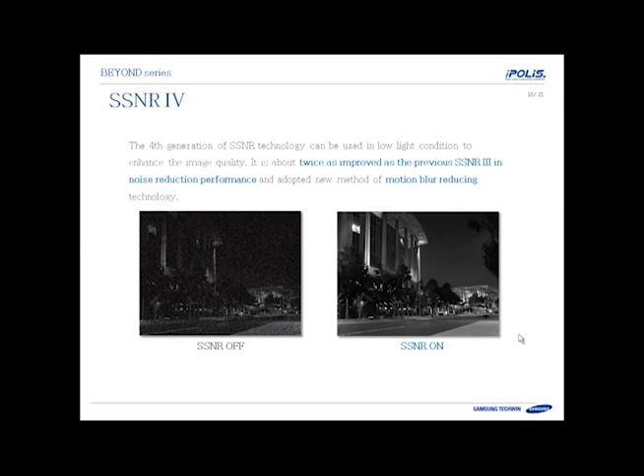One of the nice new features of the Beyond Series cameras is the fourth generation SSNR — Samsung Super Noise Reduction. It has twice the improvement of the previous model for noise reduction. So when you have low light black and white images at nighttime, there's less noise and less blurring. That also translates to better compression, because the DVR's H.264 compression can work better when there's less noise in the image.